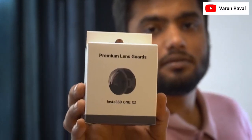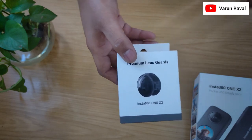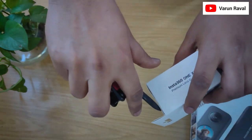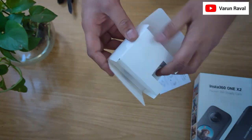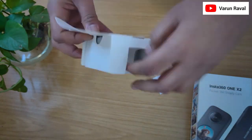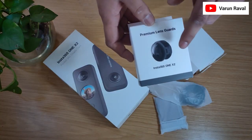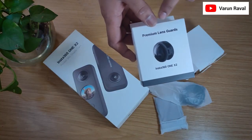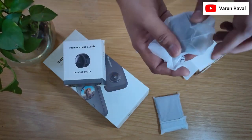Here is the premium lens guard in my hand. Let's unbox it. Inside the box, Insta360 ONE X2 Premium Lens Guard — I got this Lens Protector.